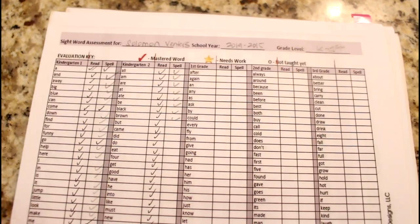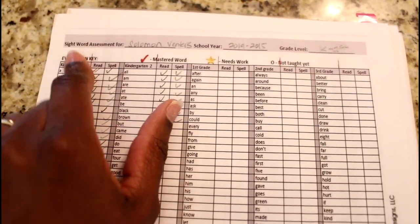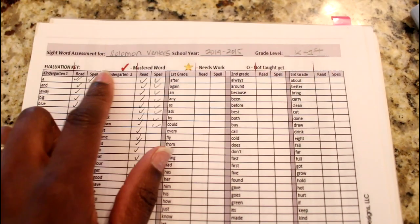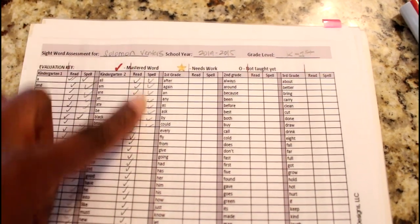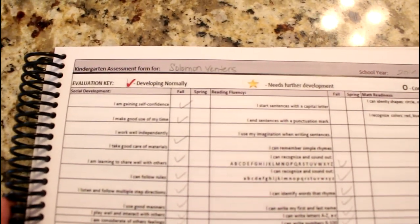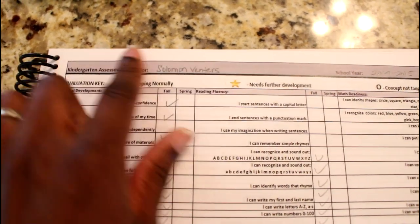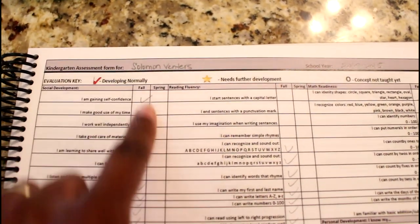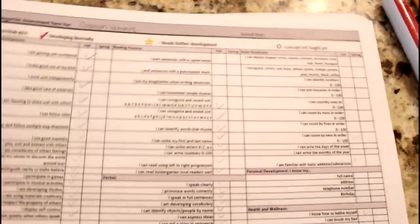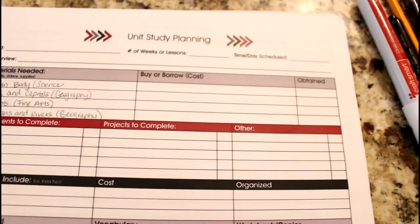Another really nice feature is a sight word assessment form. It's organized by grade — kindergarten one, kindergarten two, first grade, second grade, and so on. It tracks whether they can read and spell each word, and you check it off as they're able to do so. There's also a kindergarten assessment form for developing normally or needing further development, checked off for fall and spring.